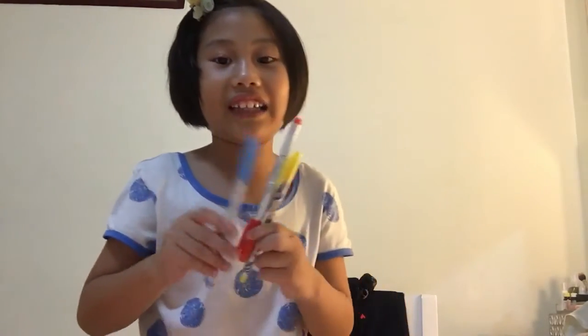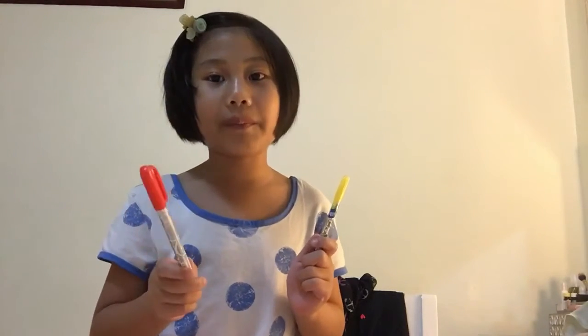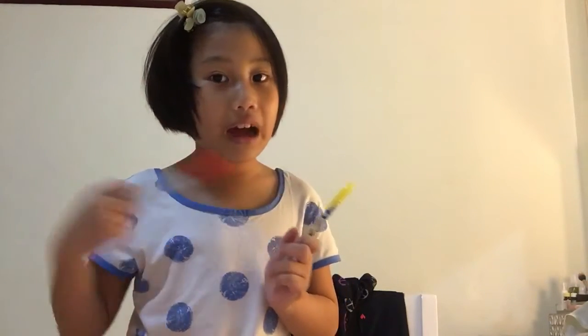So this is what we have to have for making a Joy's face. We need a pencil to sketch Joy's face and we need markers here. I need the blue to make Joy's hair and I need the orange. If you don't have orange, you can just use red. But if you don't have red, you can just use pink. The orange I'm gonna use for her mouth.